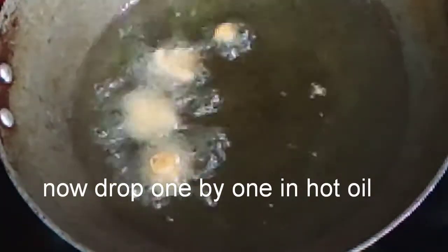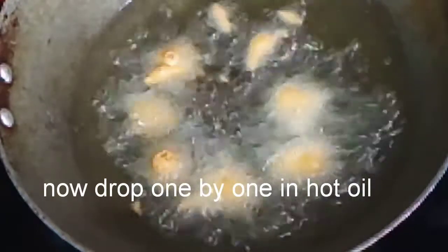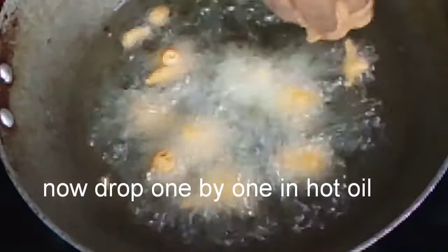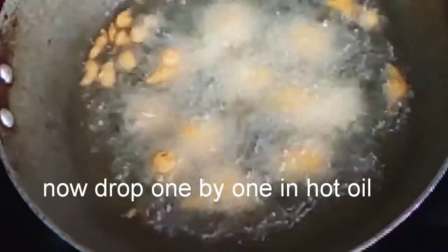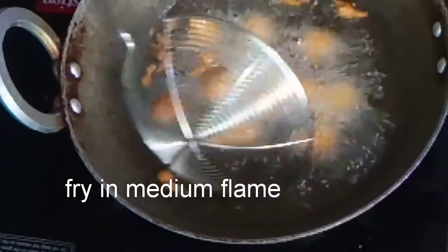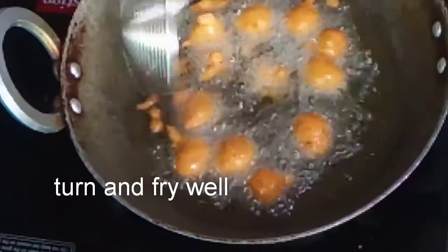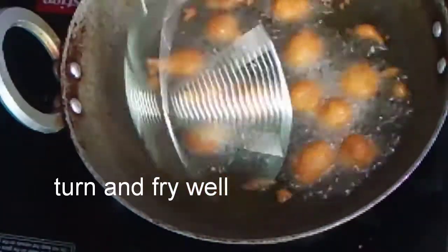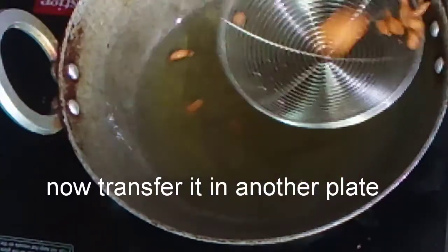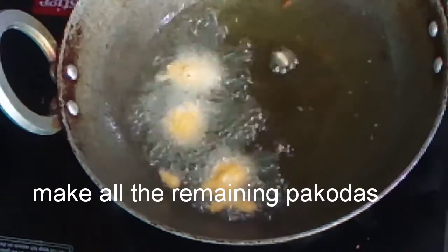Put the soy on medium flame and fry the pan. Turn the pan. Now fry it in the hot sauce. Fry it in the bowl. Let's fry the sauce in the soy sauce.